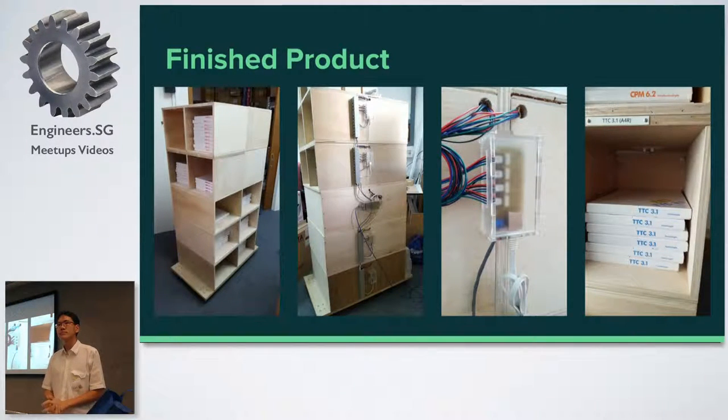Q: Does the exact number matter? Would it not be enough to know if the shelf is below a threshold? A: The number matters, because we sell by boxes. If a person wants one box, we need to be sure that there is one box there to be sold. These papers are quite expensive, so every count matters.